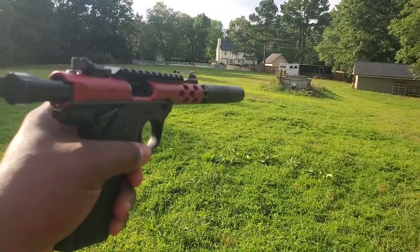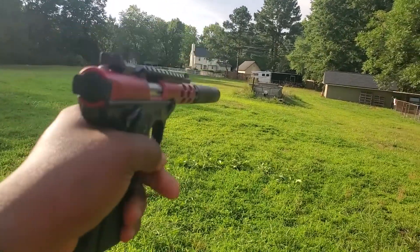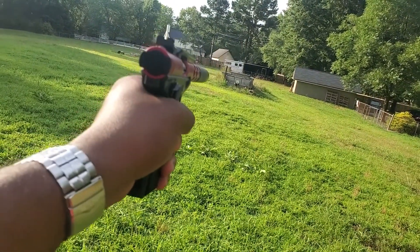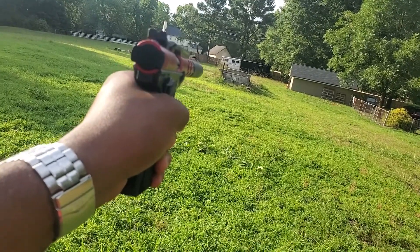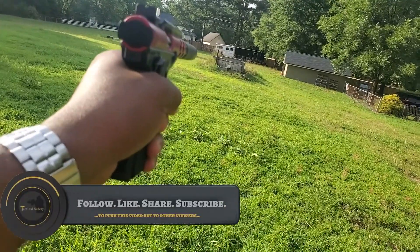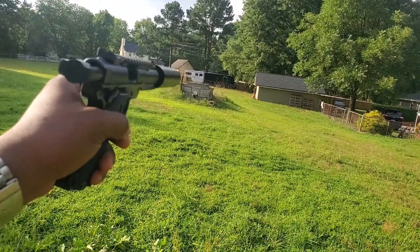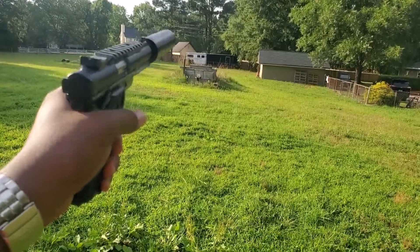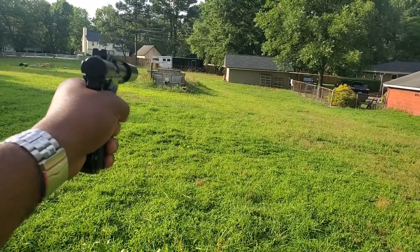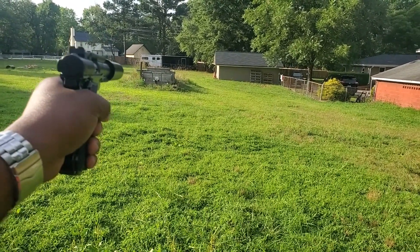Now five supers — I'm sorry, 10 supers. This is the Silencer Co 22 Can. 10 rounds supersonic out of the four and a half inch barrel. Oh, you can hear that here. Now this is a Monocore can.